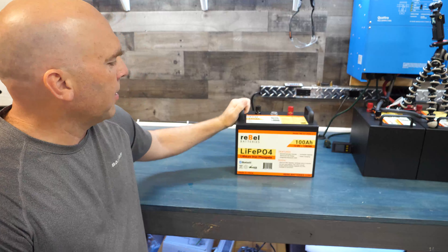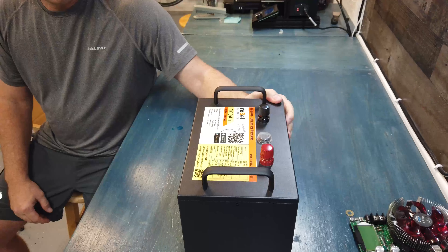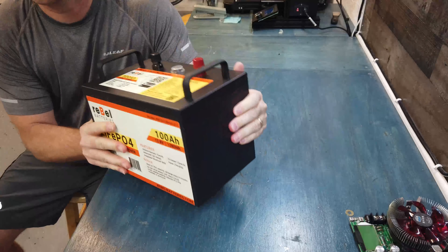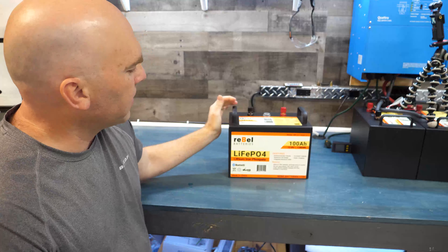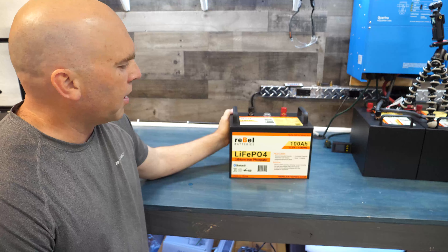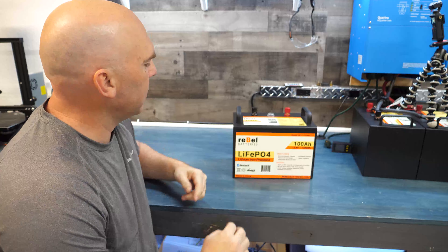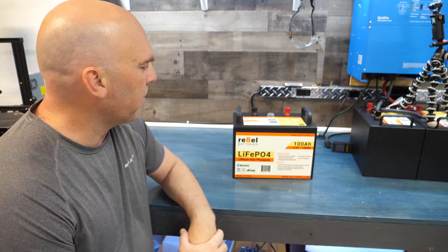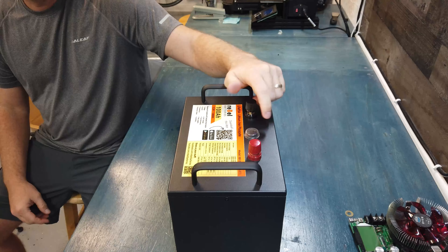It's obviously a metal case — steel case — with a black powder coat matte finish on it. It feels really nice, it's got like an industrial feel to it. It's slightly more compact than the ABS case: it's 11 inches across, 7 deep, and 9 tall. Those are your dimensions.